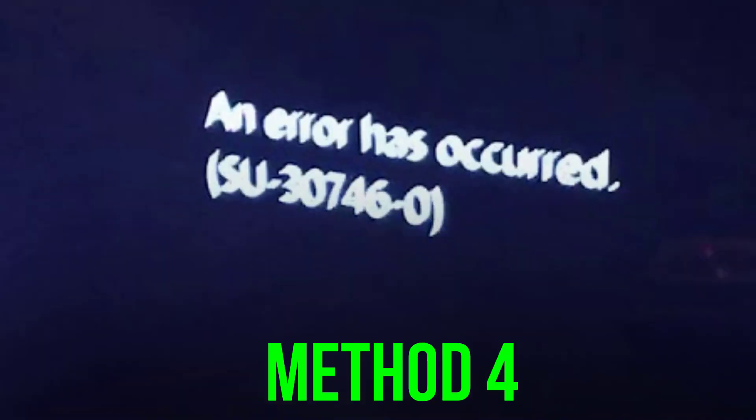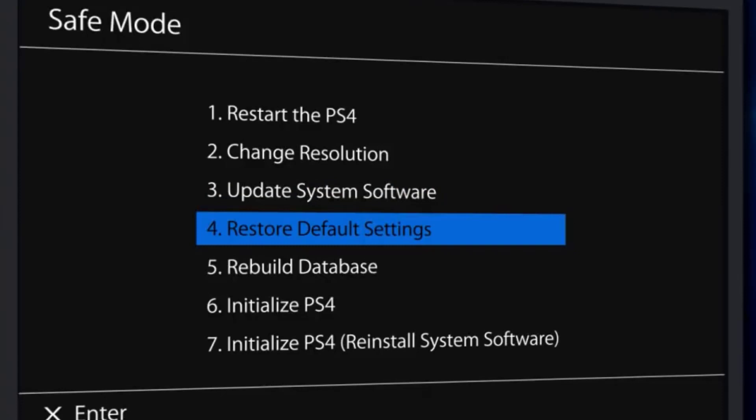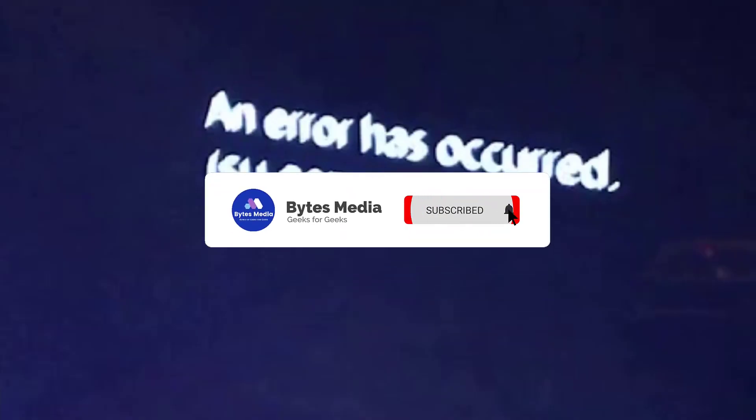If you're still encountering the same issue, launch safe mode again, scroll down, and select 'Initialize PS4 Reinstall System Software.' This option will reinstall the system software and revert all software components to their factory settings. Confirm by selecting yes, then reboot your console.